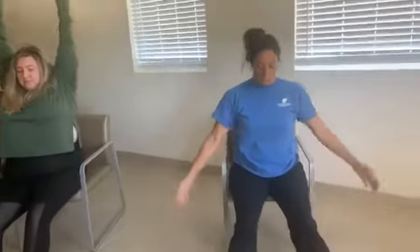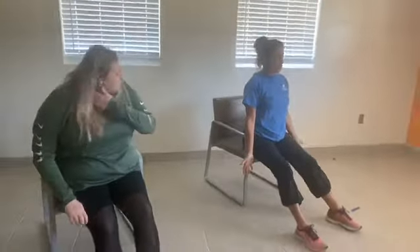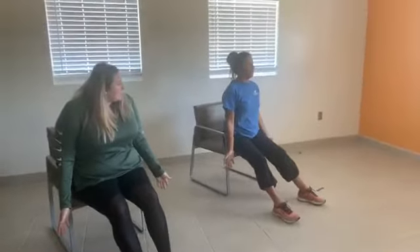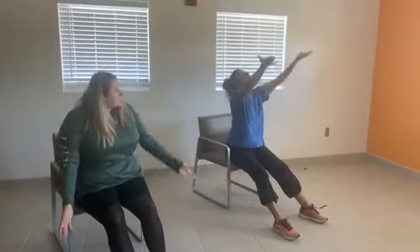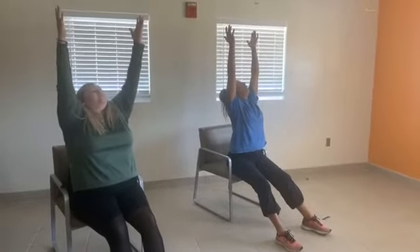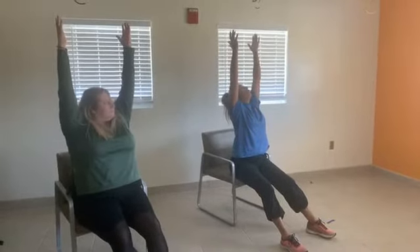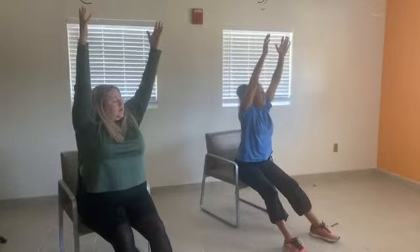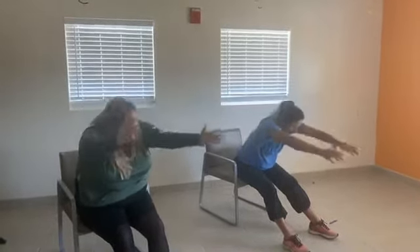Now your arms go from your sides with palms facing skyward. Come up as you inhale, palms going up toward the ceiling. Once you reach the height of your stretch, go just a little bit higher, then exhale and let your hands come all the way down toward the floor.